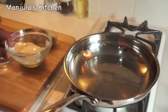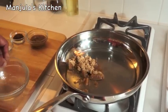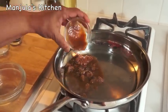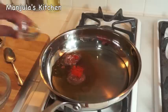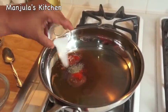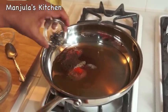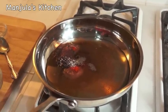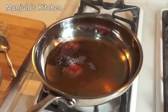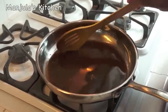I am ready to make the date and raisin chutney. In a saucepan, first I will add water, then sugar, tamarind paste, pepper, black pepper, salt, roasted cumin powder, and black cardamom. Bring it to boil on medium high. After it boils, lower the heat and let it simmer for 1-2 minutes. Mix the spices to make sure the sugar is dissolved.